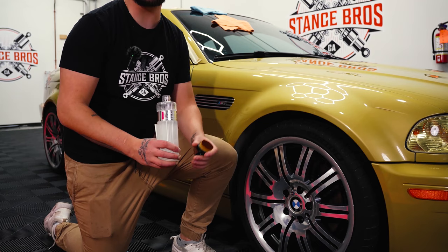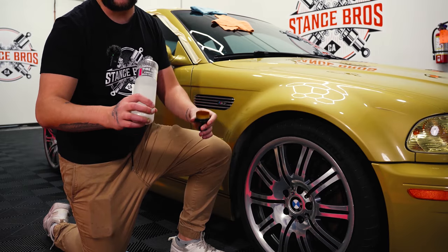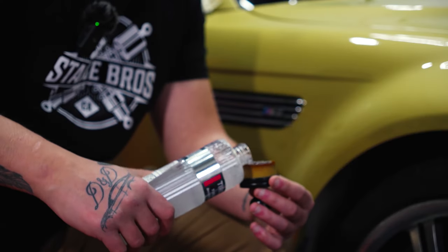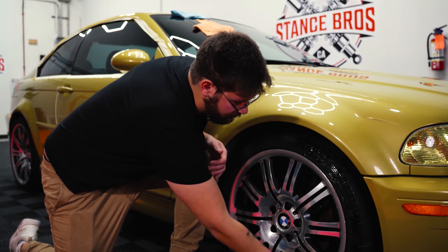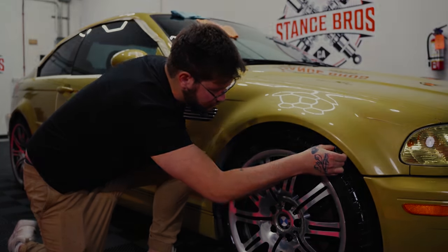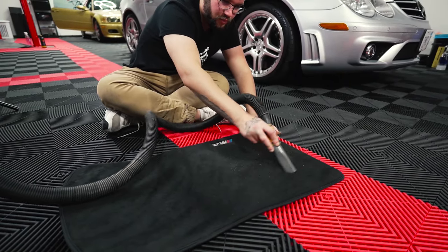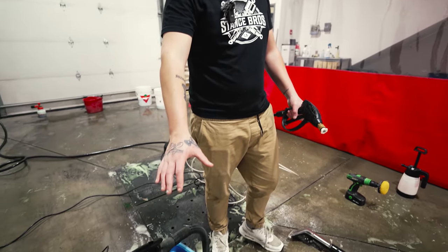Here at Stance Bros we offer both high gloss and satin finish. This particular client wanted a high gloss tire shine, so we're using Fireball. After vacuuming our carpets, we like to go the extra step here at Stance Bros and shampoo them. How we shampoo them is we use P&S Carpet Bomber — spray it all over the rug, get it all soapy, hit it with the drill brush just to agitate all the dirt, and come behind it with the extraction unit to suck all the dirt out of your carpets.